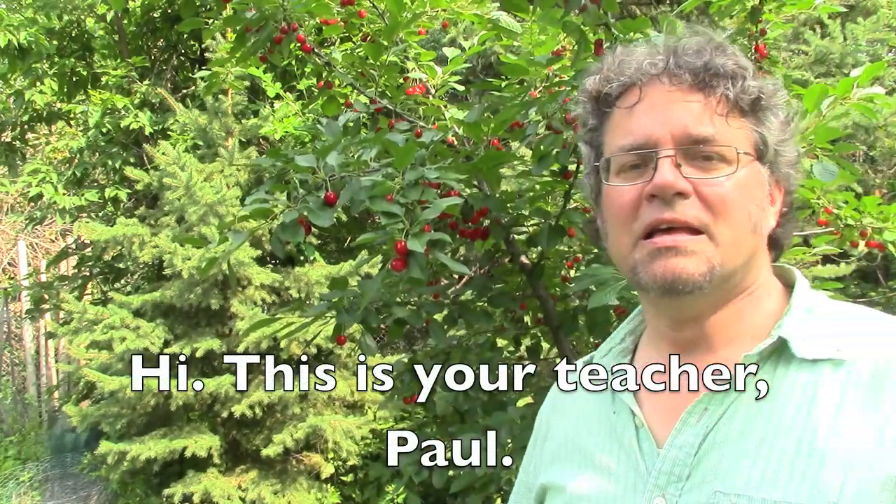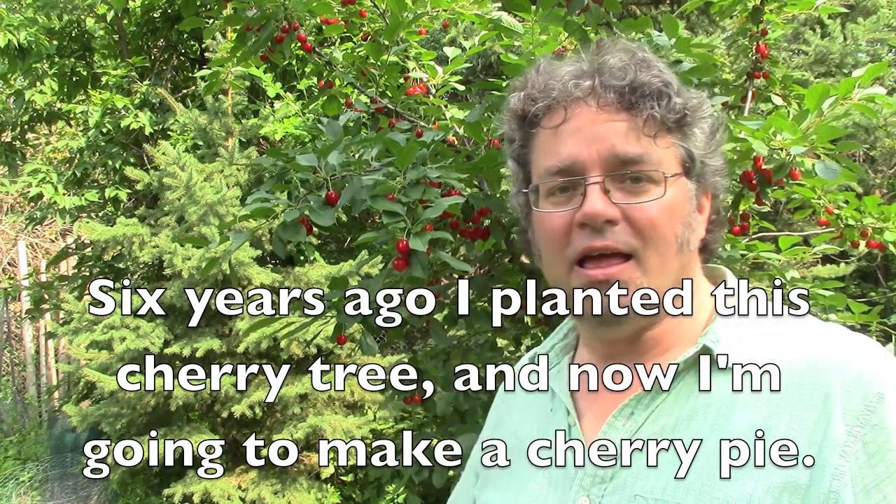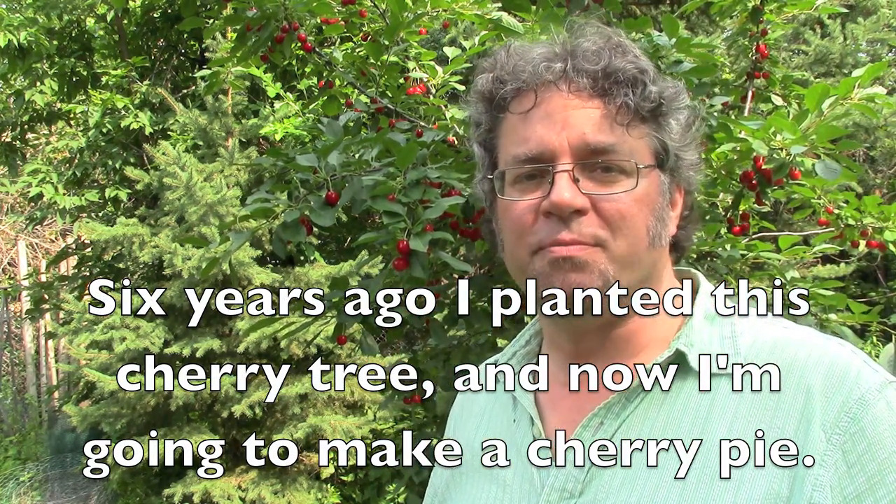Hi, this is your teacher, Paul. Six years ago, I planted this cherry tree, and now I'm going to make a cherry pie.